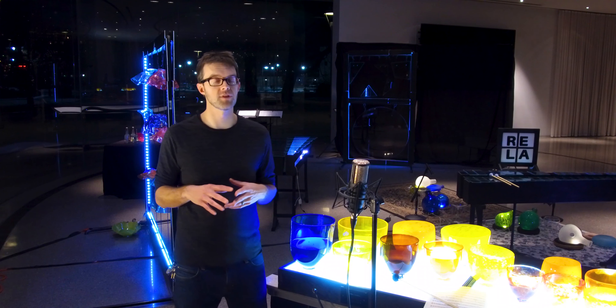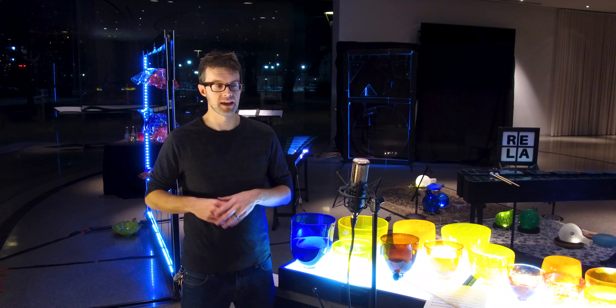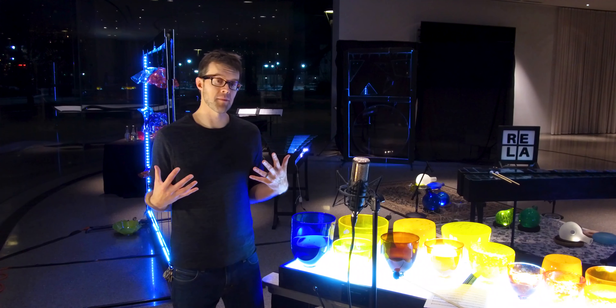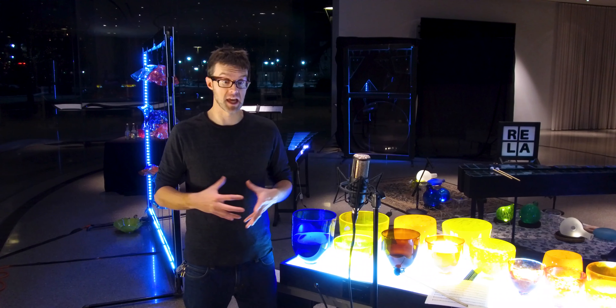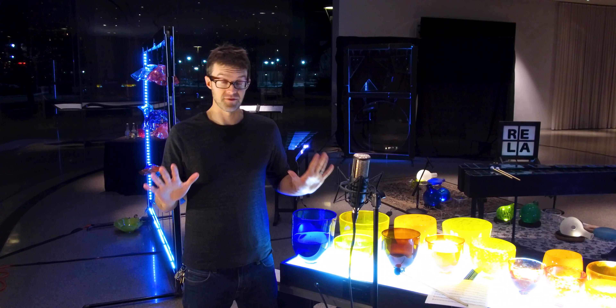For the fire movement, that's based around the temperature that the glass furnace is kept at — 2150 degrees — and that piece builds to a climax, just as when we saw people working with these glass objects, the tension kind of builds until it's finally done.